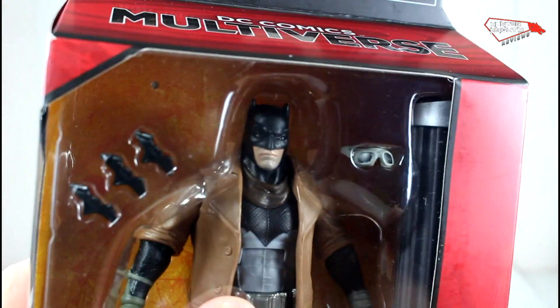Nothing here, just the Batman Superman logo. That's it. Let's open this guy and find out what it's all about.